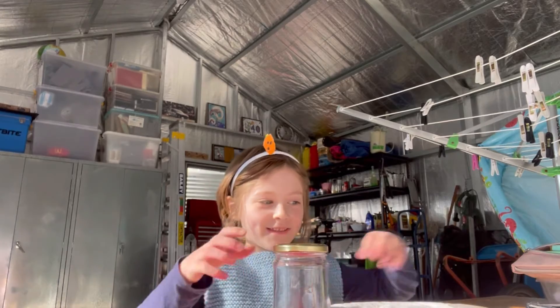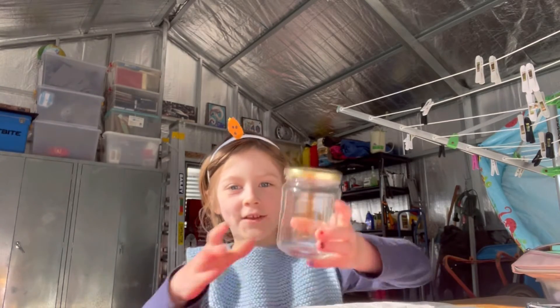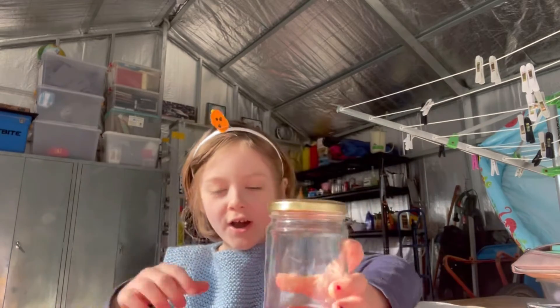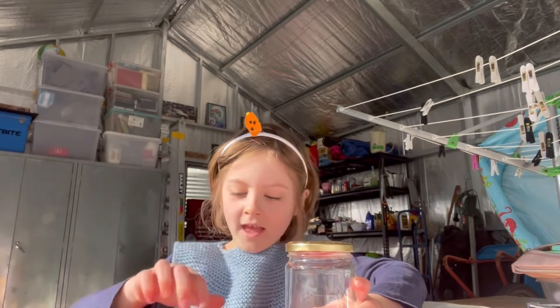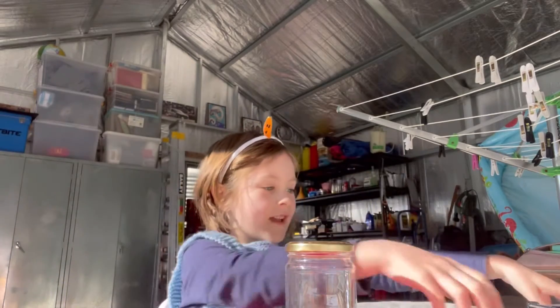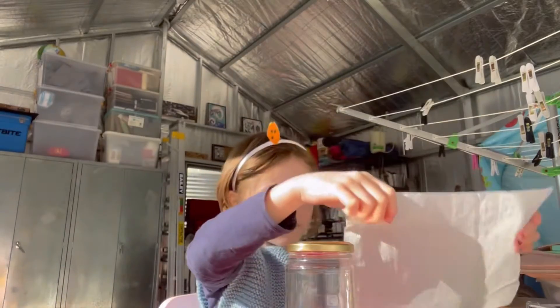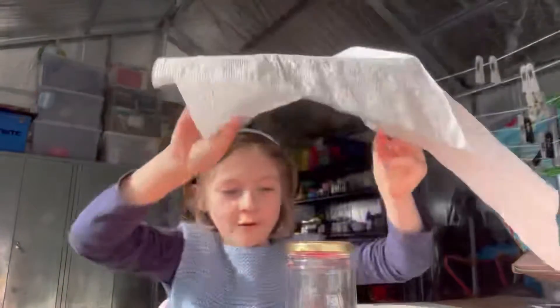Hi guys, welcome back to Ellie's Shed! Today it's Halloween and I'm gonna be making a ghost. First you need a jar, a sharpie, a rubber band, and a napkin — and unfold it all.